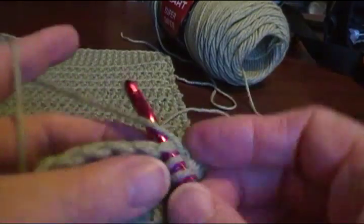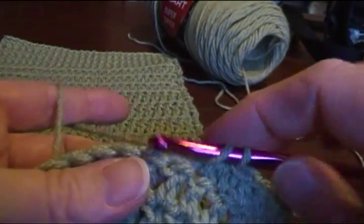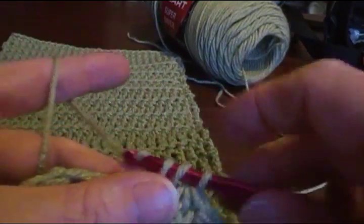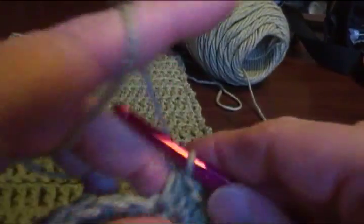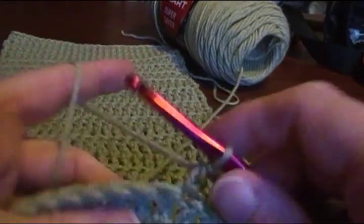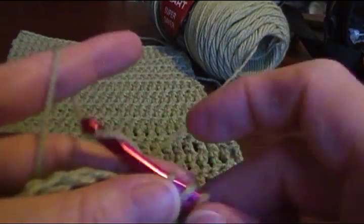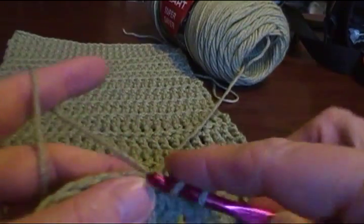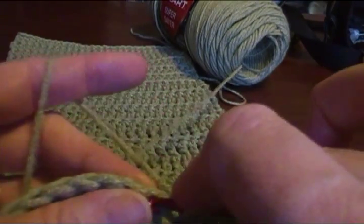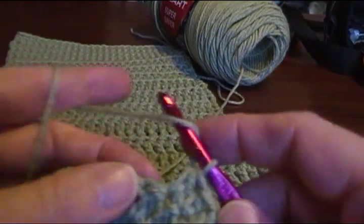Do seven rows of half double crochet with the chain one instead of the chain two skip one. And we'll do seven rows of single crochet, and then we'll repeat everything again, hiding those holes on the ends. When you do the last group of stitches for your double crochet, half double, and single crochet, you want to go back to the skip one for your turn so it will match on both ends.